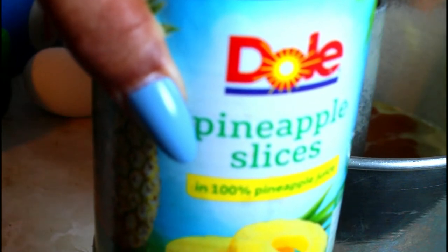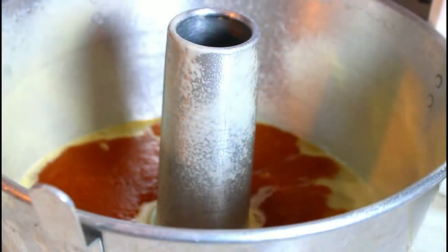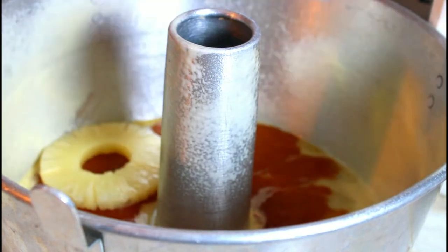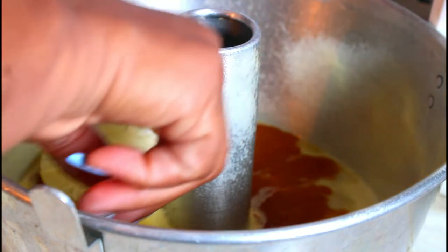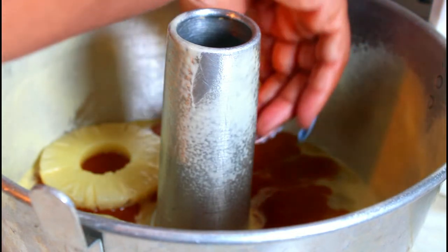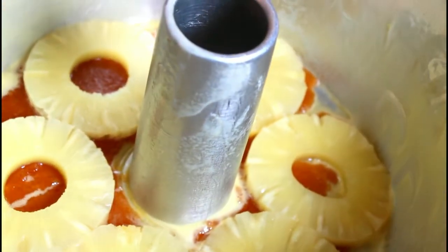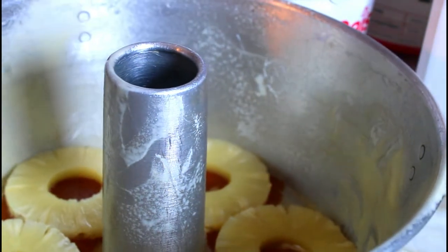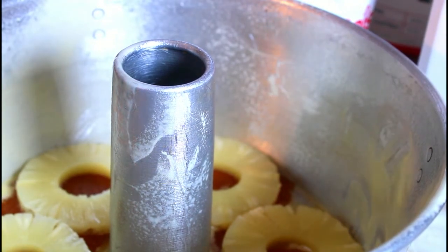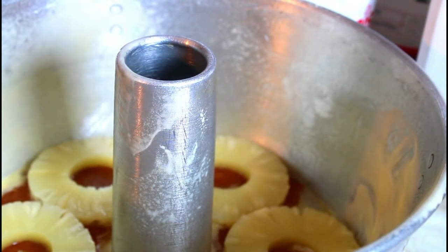Now I'm going to drain the can of pineapple slices. I'm going to take the pineapple and put it in the bottom of the pan. This is what the inside of the pan looks like. I'm going to cut the other ones in two and put them around it.